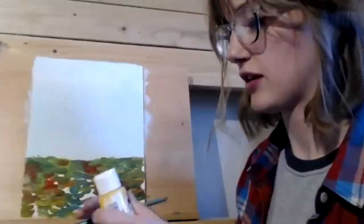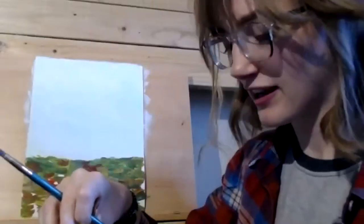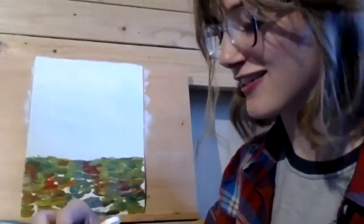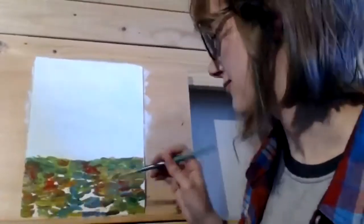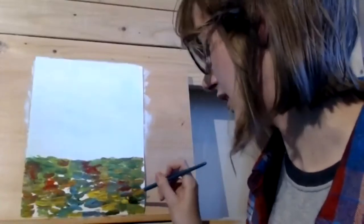I think I want some more yellow, so I'm going to grab my yellow. I'm just using these Apple Barrel paints — they're cheap, they're acrylic, and they've worked for everything I've tried. I usually use oil paints at school, but acrylics are just a great paint to use for anything.